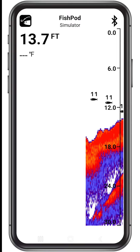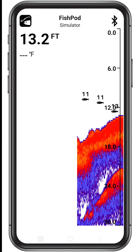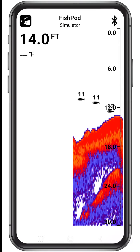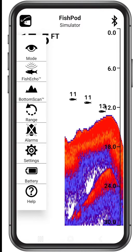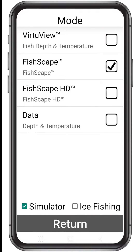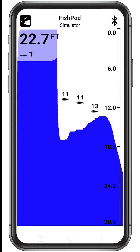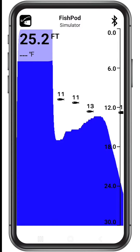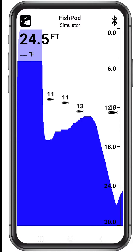Whether you're a beginner, intermediate, or advanced fisherman, the FishPod 5X only takes one touch to set up to your skill level. To access the preset modes, tap the FishPod icon at the top left, then tap mode. The Virtue View mode is for beginner anglers looking for easy-to-understand bottom contour and fish readings. It detects fish as a series of icons and fills the bottom solid to clearly show structure and contour.